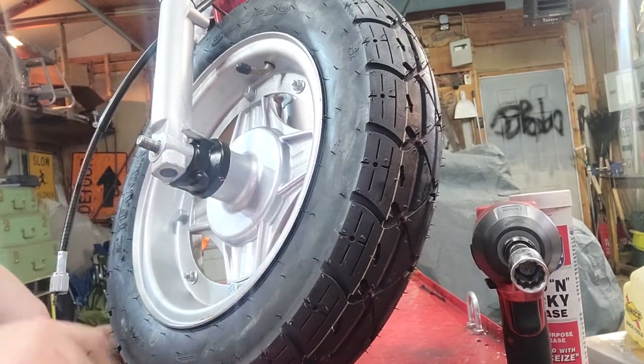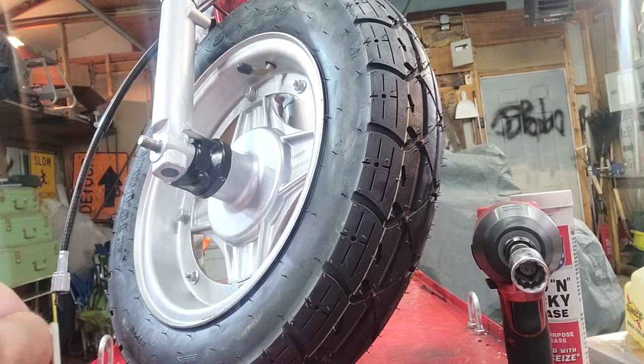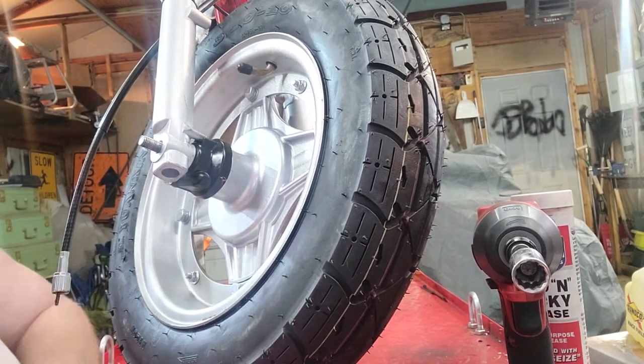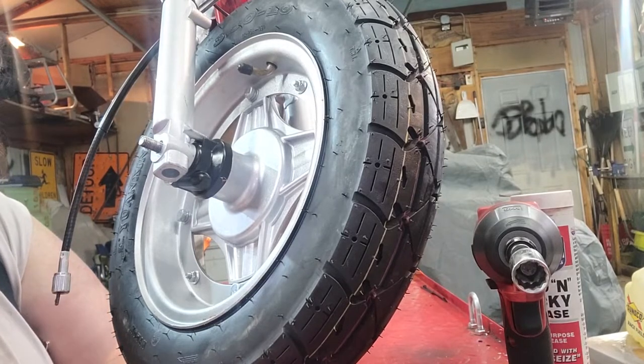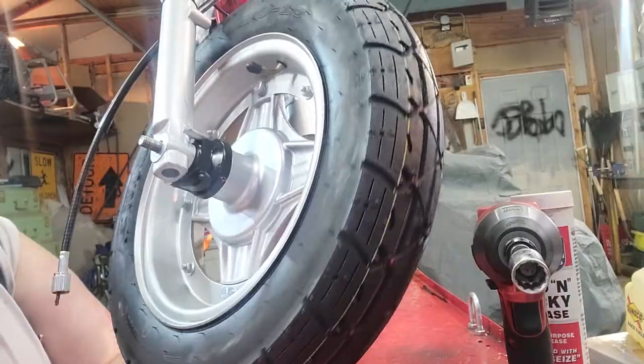Which I already had — this is the axle that came bent. I have a new axle on the way, but more than one person asked for a front wheel video, so if you see a little bit of movement in there, that's why.